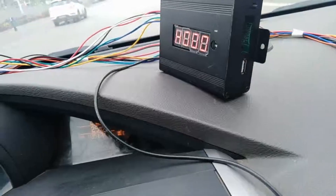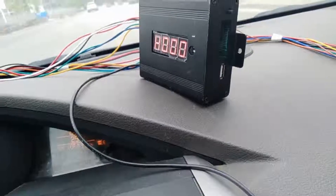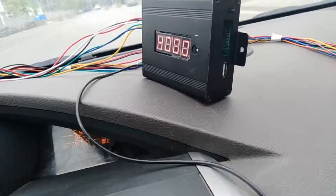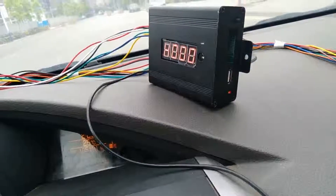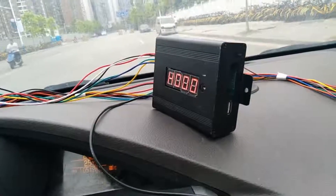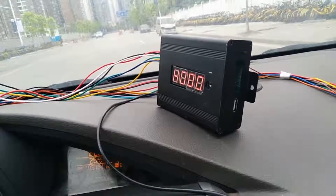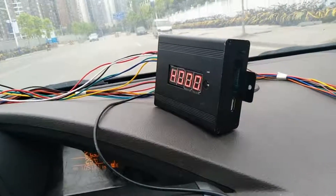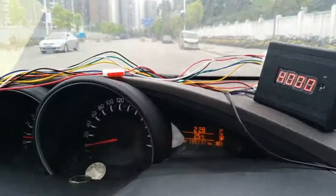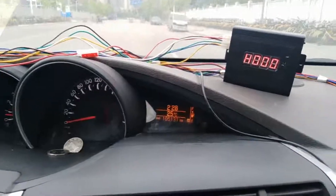When the GPS signal is stable, it means we can drive in GPS mode. Now the light is flashing steadily, which means we can switch to GPS mode. The speed limit is 30 km/h — let's drive.